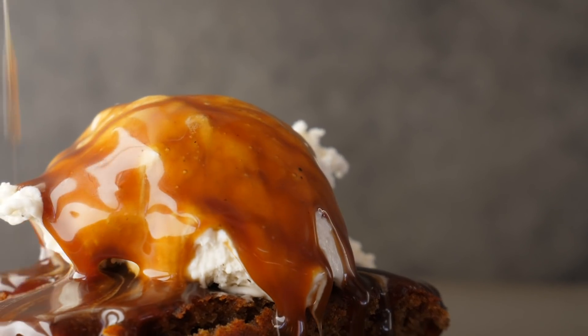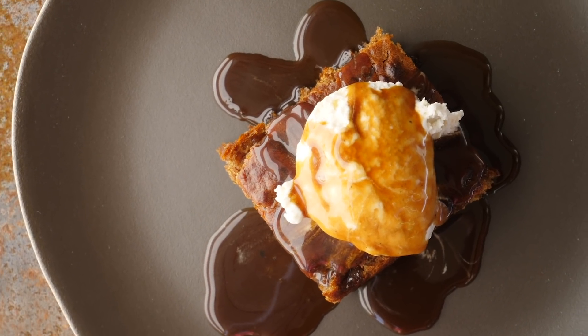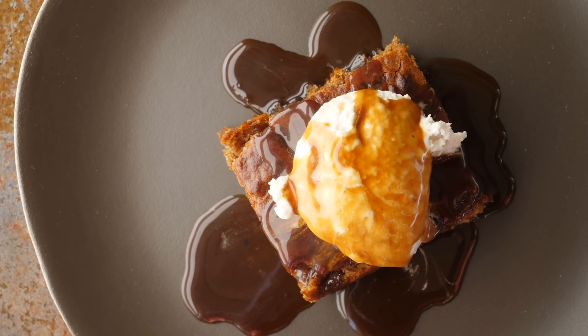It might sound simple, but this is an incredible crowd pleaser. All ages go: that's a delicious dessert. And it's healthier, so here we go.